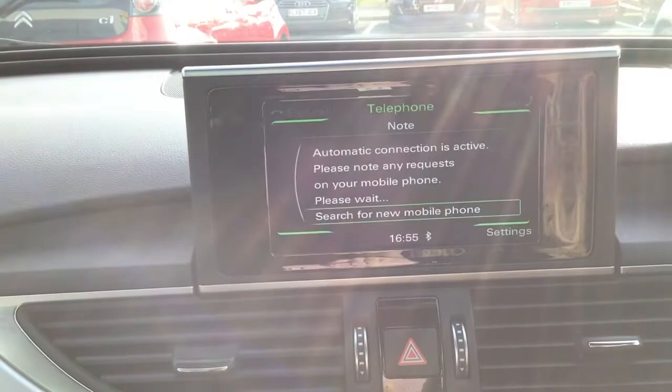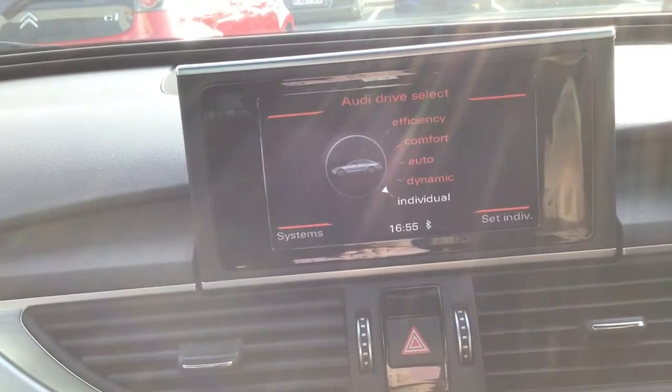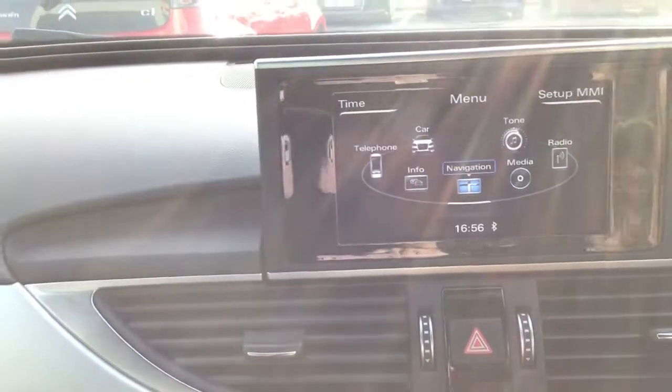You've got your Bluetooth phone connection there as well. And your Audi Drive Select. And you can see your other options on your menu, just depending on what you'd like to see and adjust.